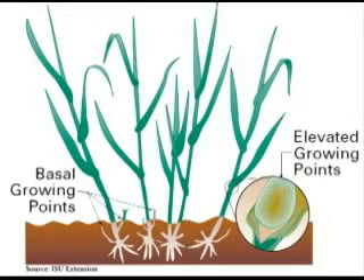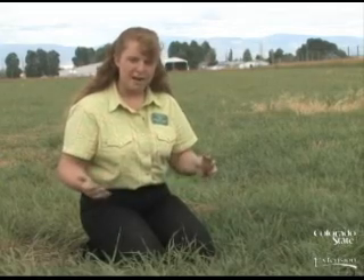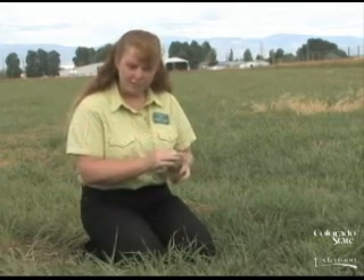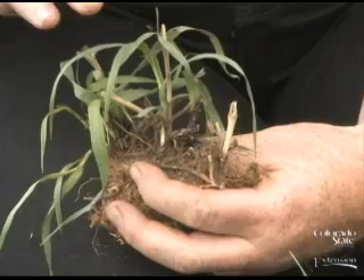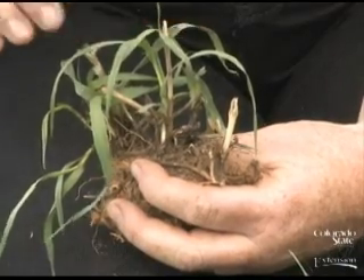The growing point is the place on a grass plant where cells divide and produce new growth. If I were to overgraze this grass around me, down to this level or even lower below the growing point, this grass would have to start all over. Instead of growing from a leaf that already exists,